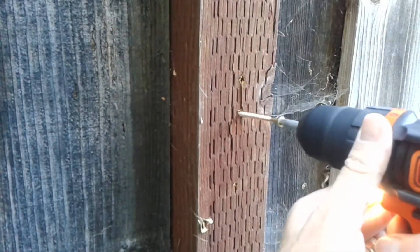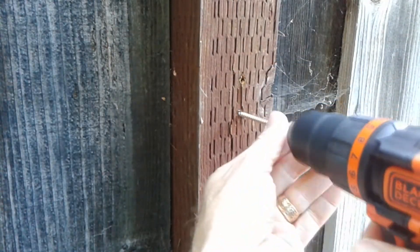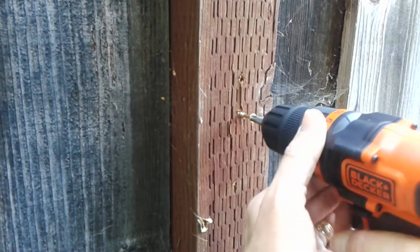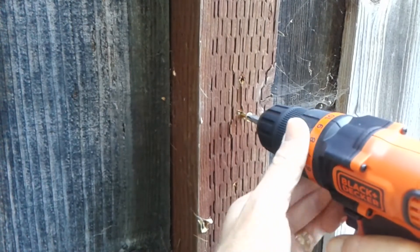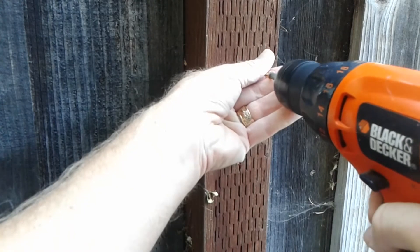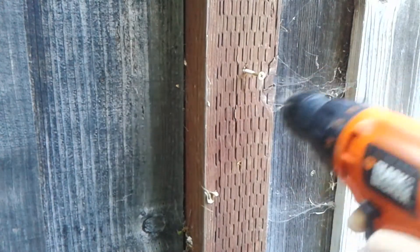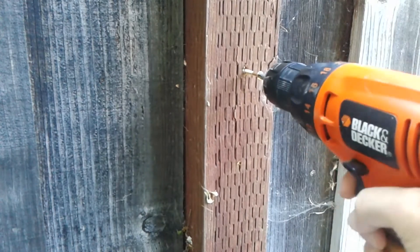Next, we're going to try both drills to drive a screw without a pilot hole into a fence post. And again, both drills struggled. This is the 20 volt drill, and now let's take a look at the 12 volt drill — very, very similar. It could not quite drive the screw in.